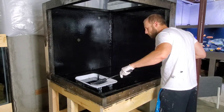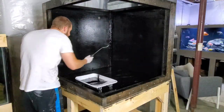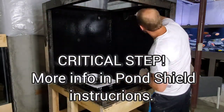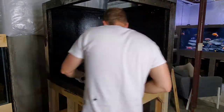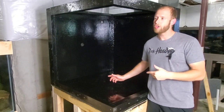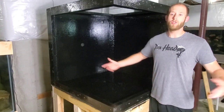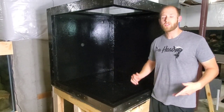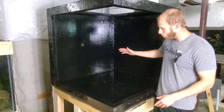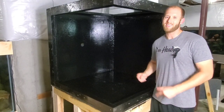Regardless of how many coats you apply, you'll still need to do the final step, which is carefully examining the finished product square foot by square foot, because you'll always have some spots that need touch-ups. So we've got all the coats of Pond Shield on — three coats total. Some people might say you can do it with just two coats, but we like to do three just to be safe. We're done with the waterproofing. Water will not damage this wood now. The next step — let's get some glass in here.